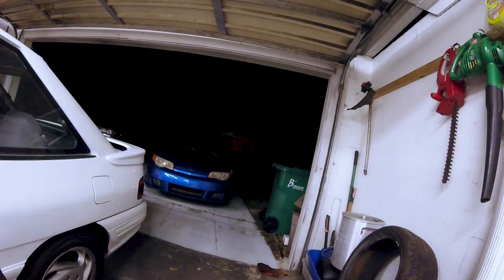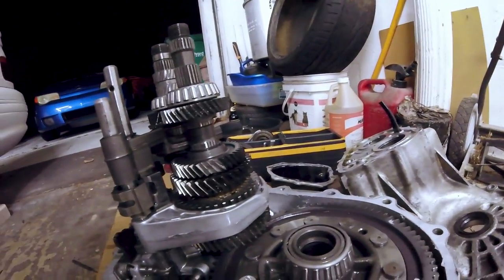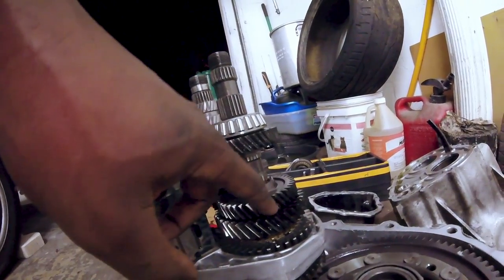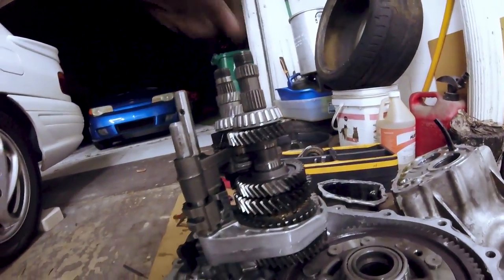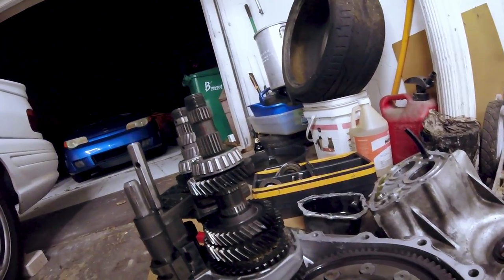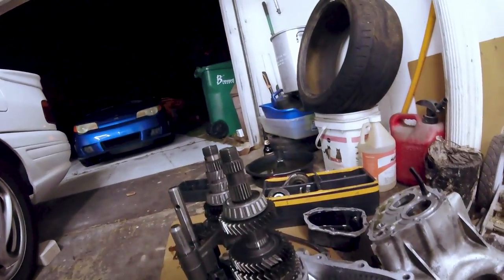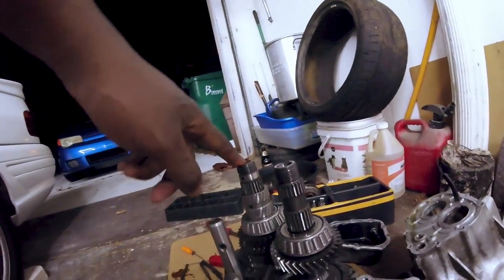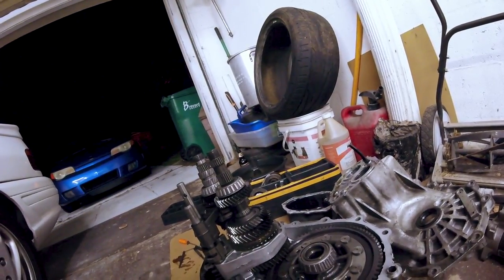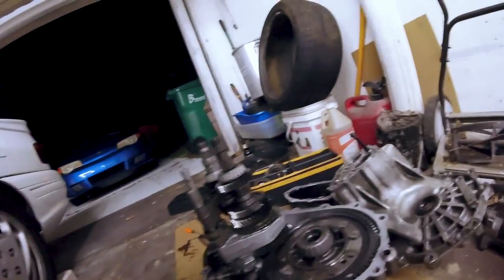A few moments later - alright, so I went ahead and pulled the tranny apart anyway, said I wasn't going to but figured why not. So there we go, here's third gear, and obviously got three teeth missing there - it's no good. We'll put the new trans in and see what happens. I'm pretty sure this one has a mesh problem. Last time it knocked three teeth off of one shaft, this time with the new shaft it knocked three teeth off of this shaft. Oh well, it lasted. Alright, I'm going to go inside before I die.